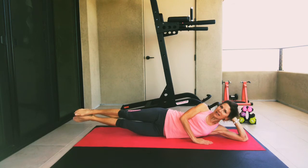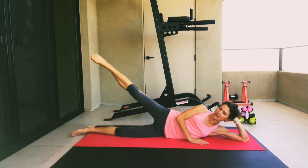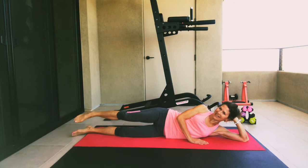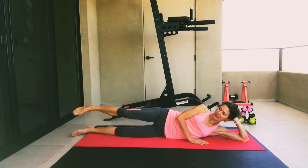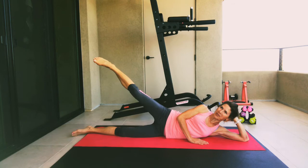Now keep those legs lifted and let's hold on a count of five, four, three, two, one. Go ahead and come back down. Now we're going to keep the lower leg down, we're going to lift and lower that top leg. Directly up. Let's go for five, four, three, two, and one.